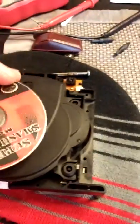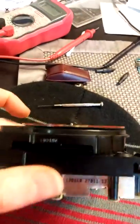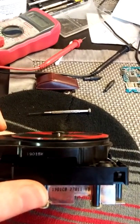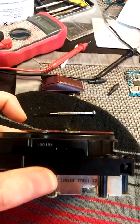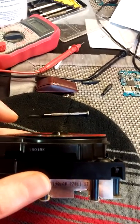So now, whenever a disc goes in, when you look at it, the disc is sitting flat. Because beforehand, the disc was sitting a little awkward where it was high on one side and low on the other.